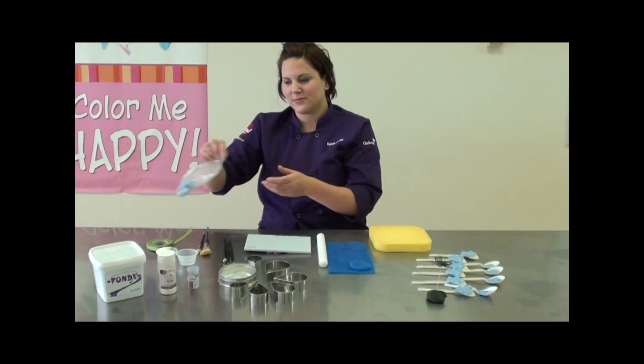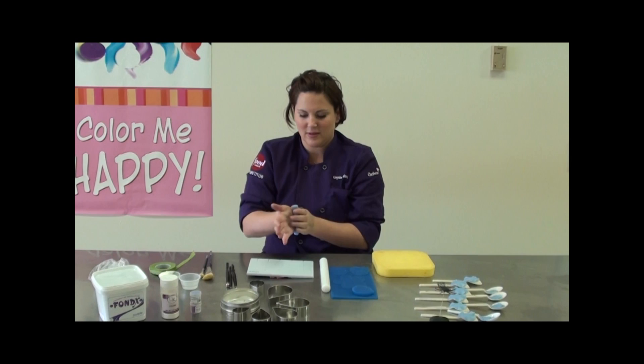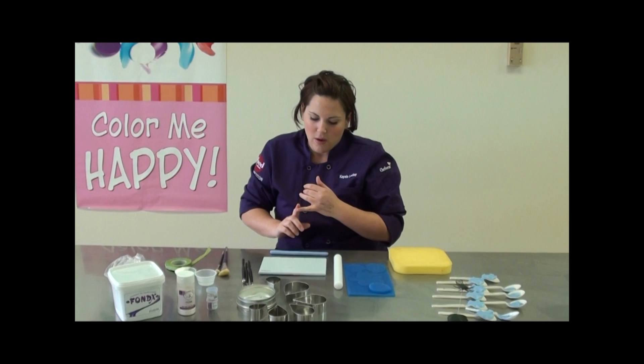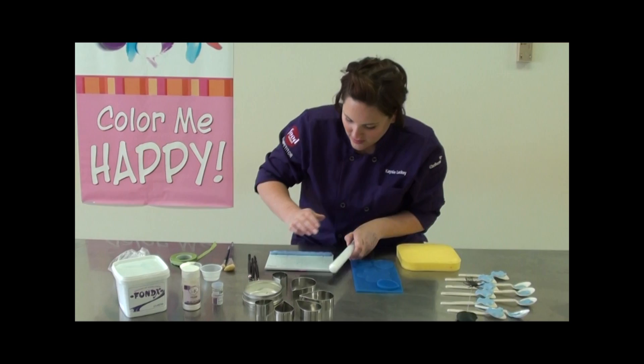So how you start with these is you take your gum paste, just break off a little piece of it, work it, warm it up, start to make a longish type snake. You want a snake so that you can cover all of these little grooves in the cell board, because you need those grooves in order to insert wire into your flowers. I always wire all my flowers — peonies, roses, anemones, orchids — you always want to wire them because they're stronger if you wire them individually than if you try and make them all in one cutter.